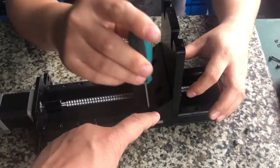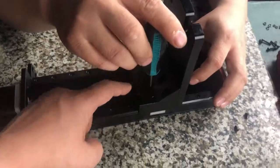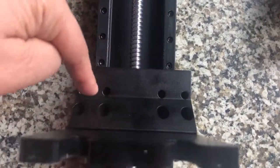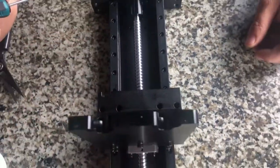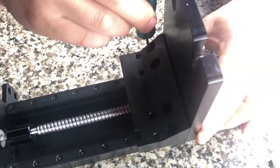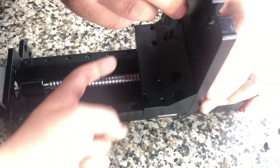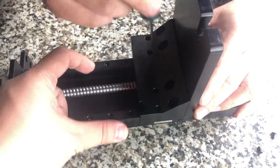So the easiest fix is that there are eight locking bolts. You can loosen every eight bolts by half a turn — only a little bit. If it's very tight, too tight, the two bearings will be too tight with low tolerance, which will cause jamming.